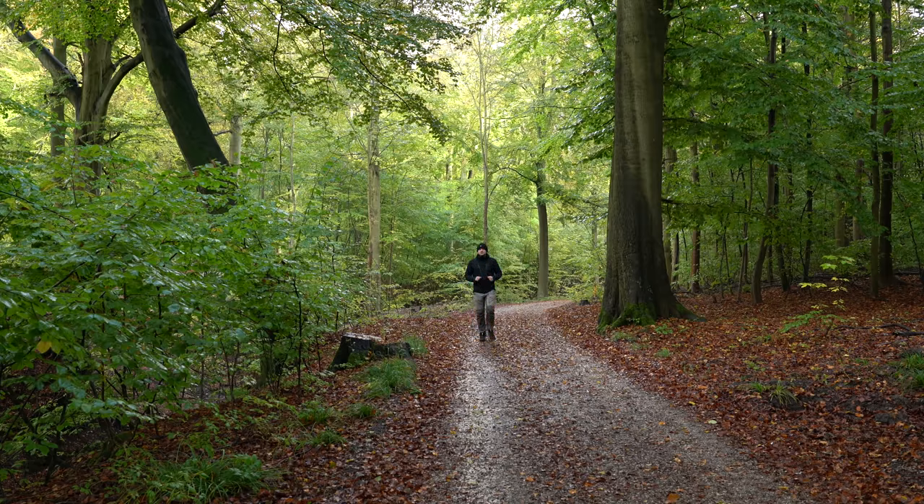In today's video I'm going to share five basic tips that ought to get you started with woodland photography.